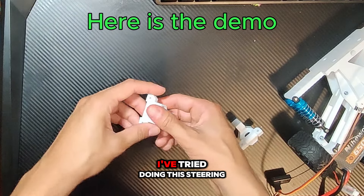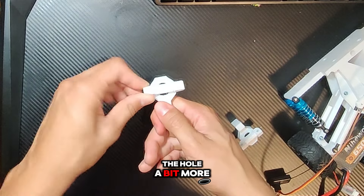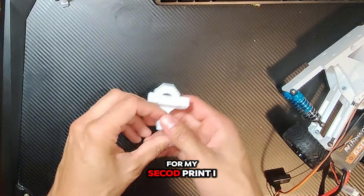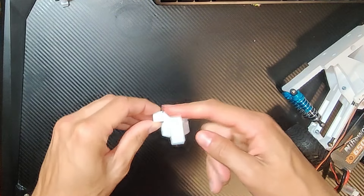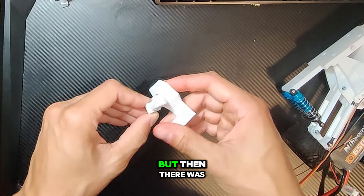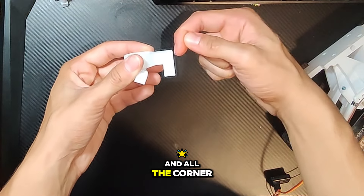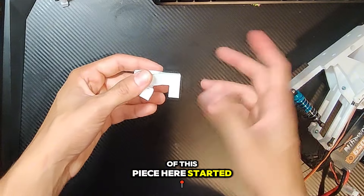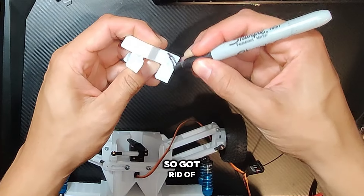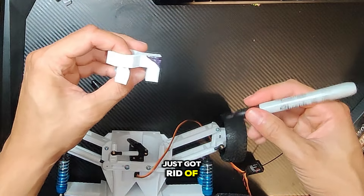For my first 3D print, I tried doing this steering right here, and I realized that I needed to expand the hull a bit more because it didn't rotate enough. For my second print, I did it very well actually, to the point where it rotated more than it needed to. But then there was a problem — when I tried putting in the wheel with the ball bearing and all, the corner of this piece here started rubbing against the inner part of the wheel. So I got rid of this black piece right here, and that fixed my problem.